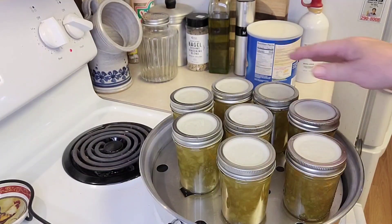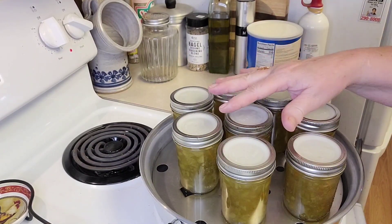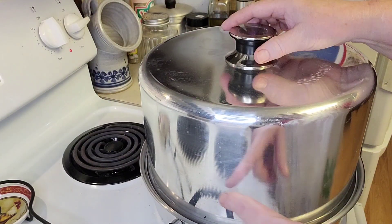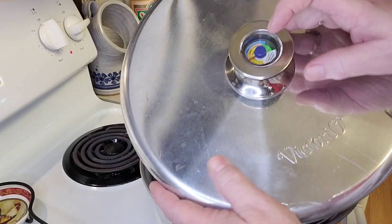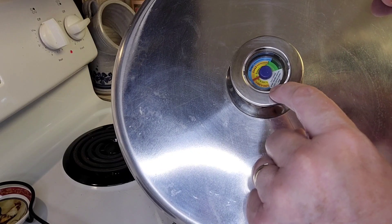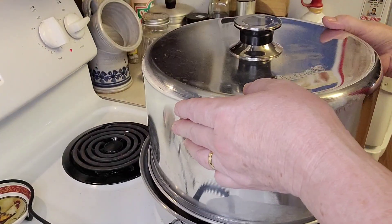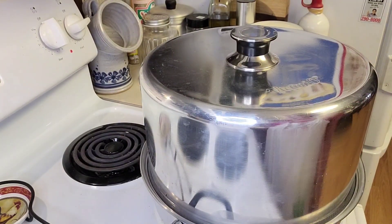All right, I have my eight jars ready to go. I'm going to put the steam canner top on, turn the heat up, and let some air vent out of the lid. Then I'm going to watch the dial gauge. Because of my altitude it's the outside line — zero to three thousand feet, the blue line, we're zone one. It'll go around to the dark green section, and when it's in the dark green section I can start timing it for ten minutes.